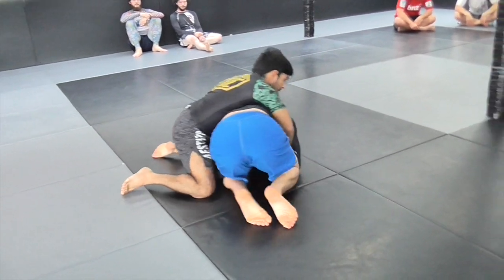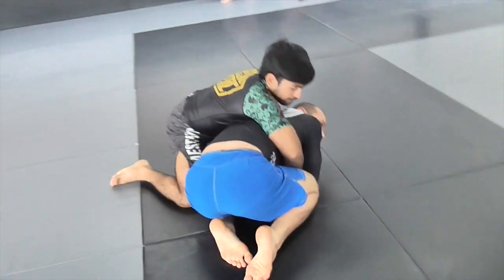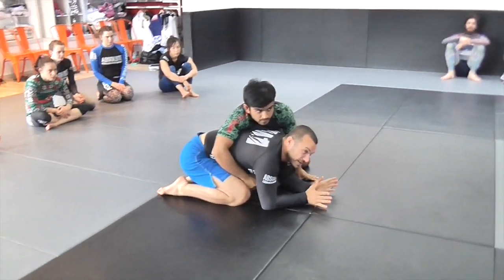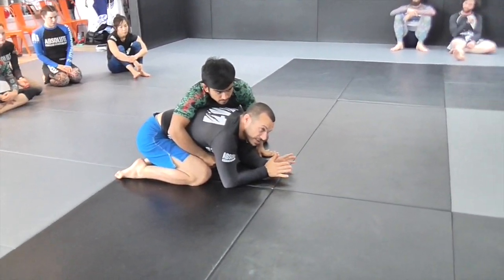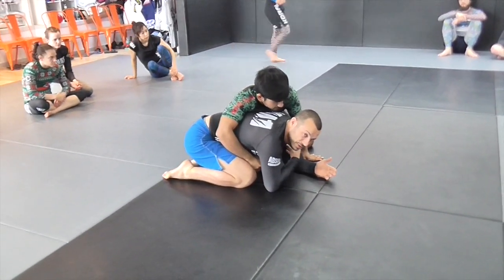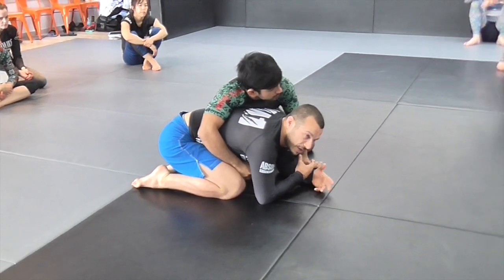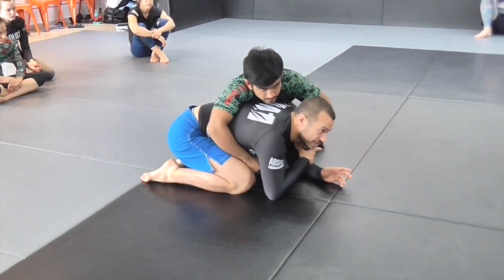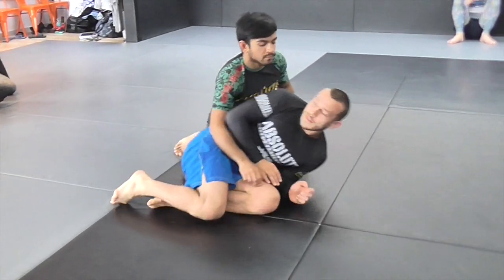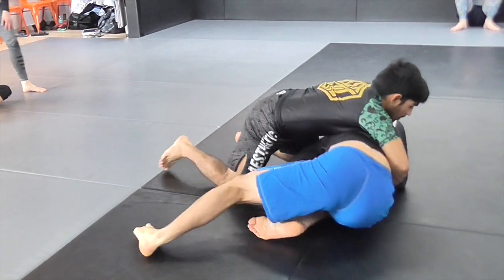Turtle — you don't want to be here. It's a position you want to transition through as quickly as possible; you're on defense. It's more to McCall's advantage while I'm sitting here trying to fight grips and waiting.